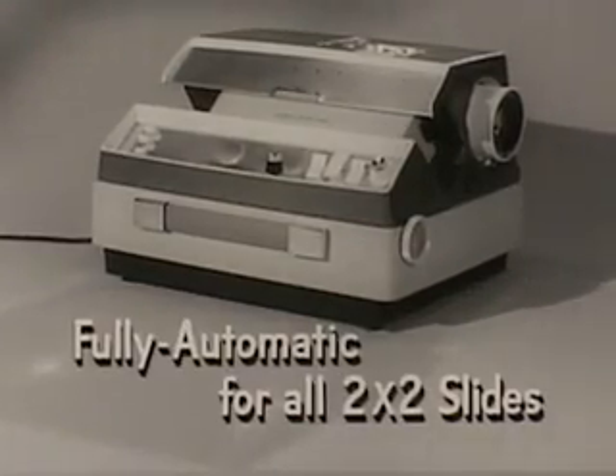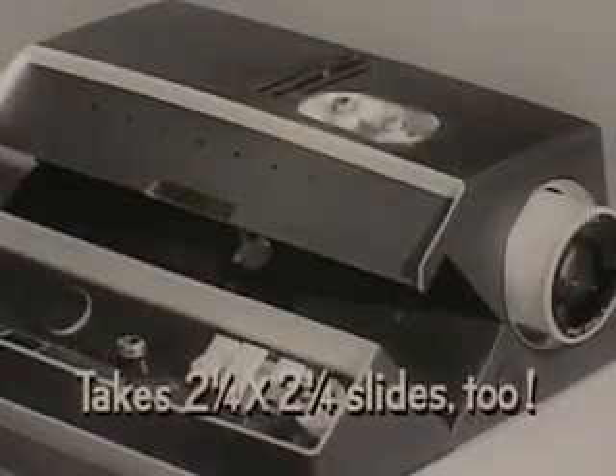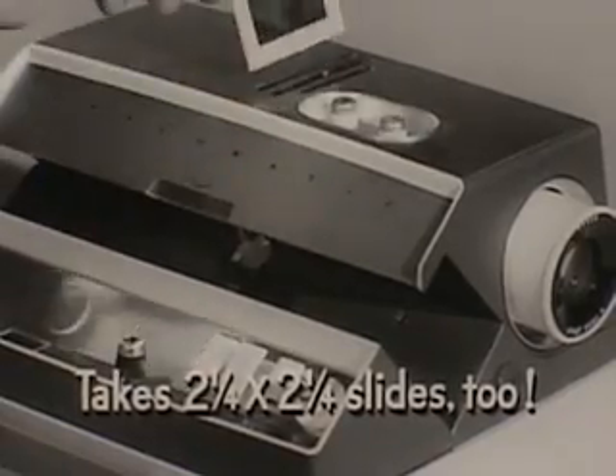It's the world's only fully automatic projector to take all popular slides — cardboard, glass, metal, and plastic. And when it's time for those big two and a quarter slides,